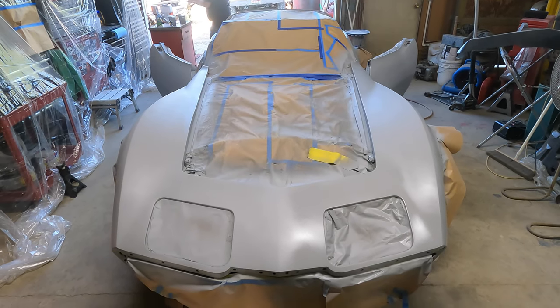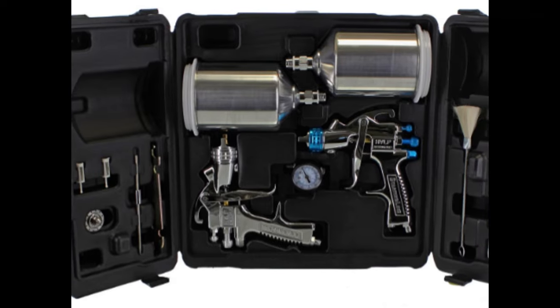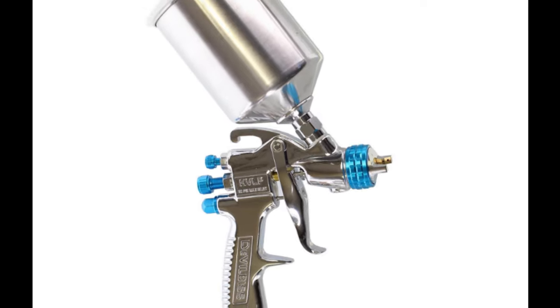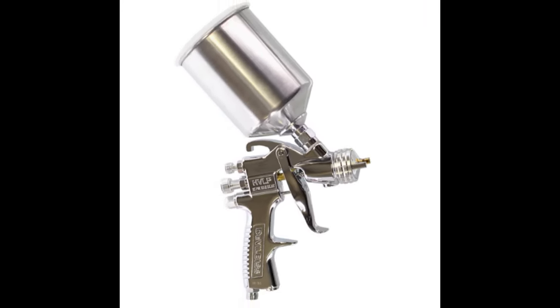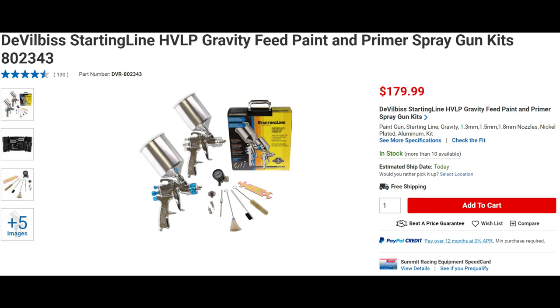The DeVilbiss starting line kit includes a 1.3 and 1.5 millimeter tip for finished coatings. Both guns have a 600cc aluminum cup. The primer gun includes a 1.8 millimeter tip. It also comes with cleaning brushes, a maintenance wrench, an air regulator, and a cool carrying case.